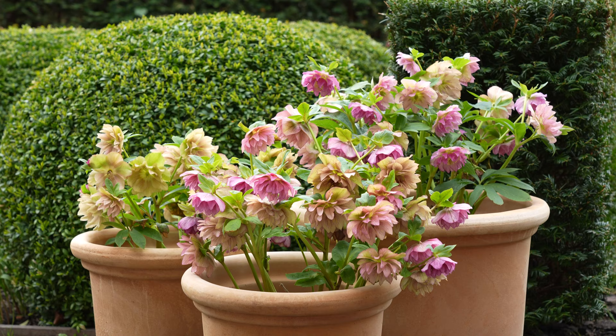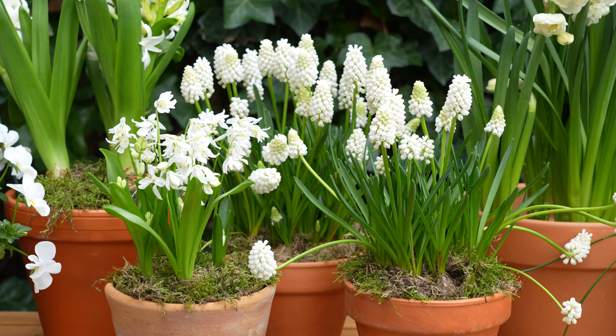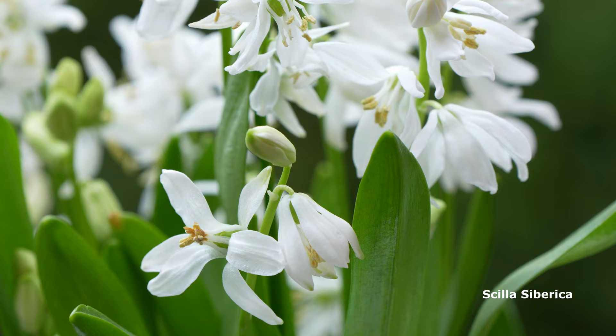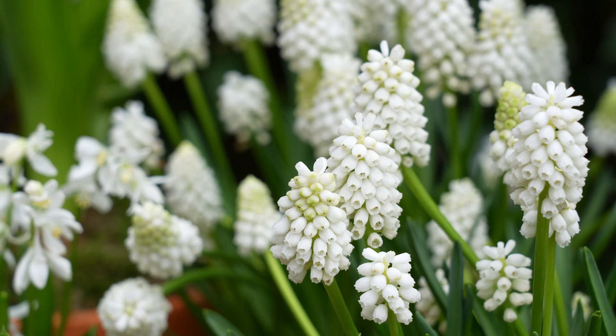It's the beginning of April. The hellebores are starting to fade. The spring bulbs on my table are now in full flower and they give me so much pleasure. As the weather doesn't feel like spring at all, at least the bulbs give me that spring feeling.